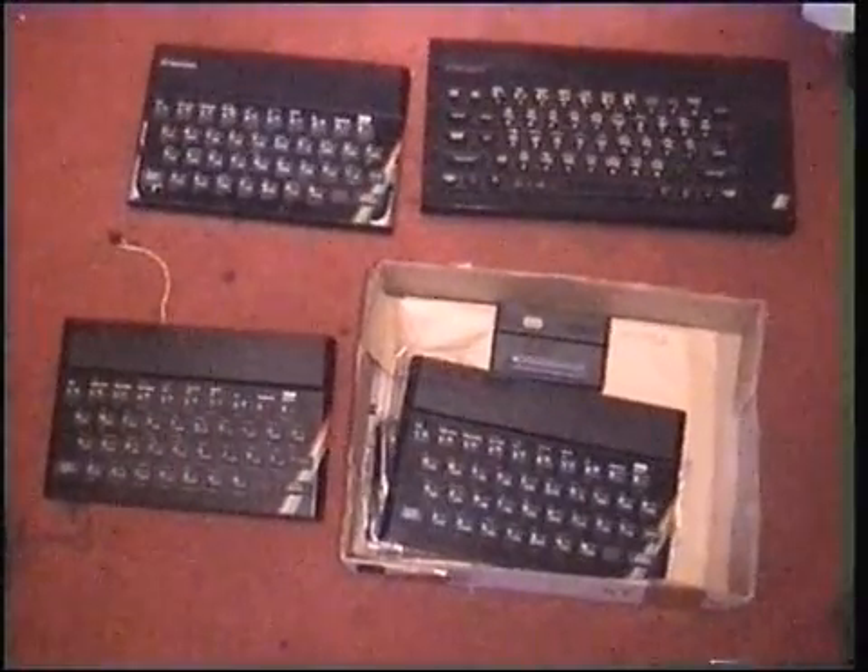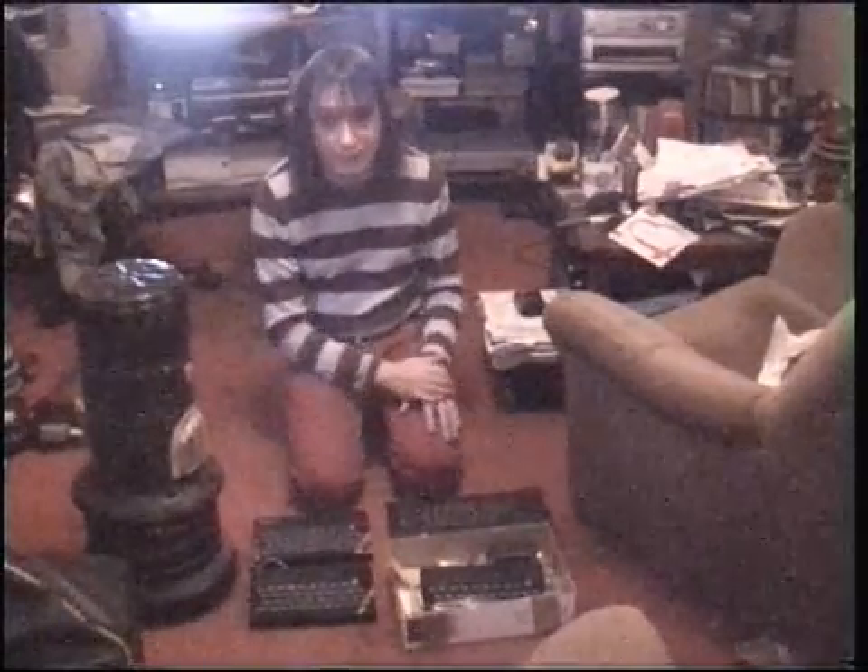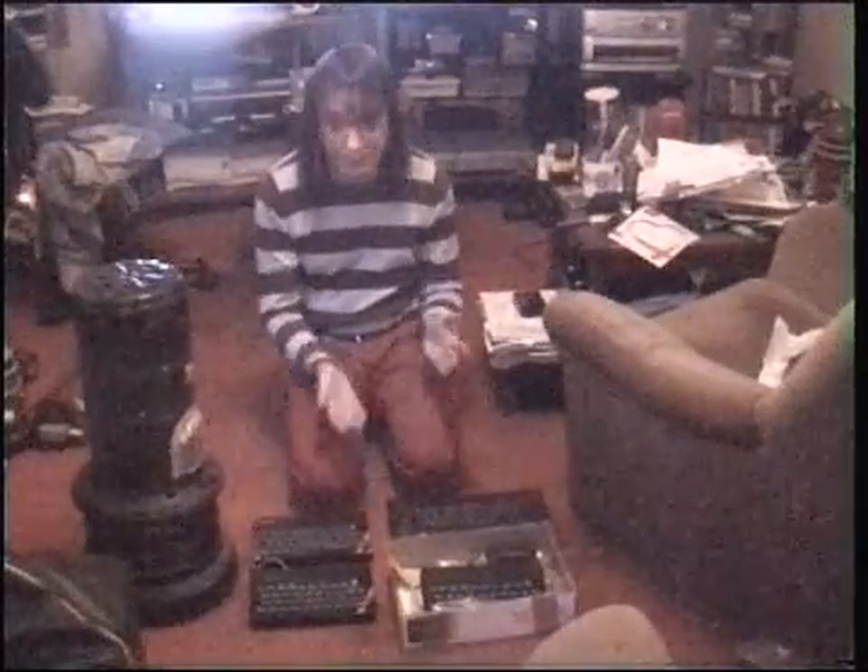Hi guys. I have before me three Spectrums — it looks like four, but one is just a keyboard. I have been meaning to get on with a project involving these Spectrums for quite some time now, and this being the 30th anniversary of the Spectrum, I thought, what better time to start?